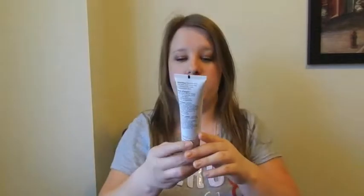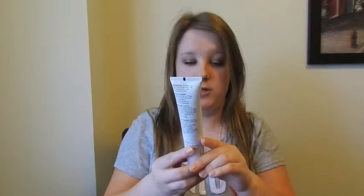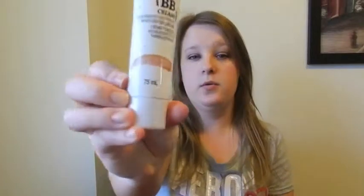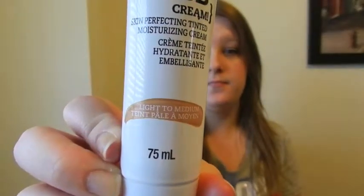I'll show you a new BB cream slash tinted moisturizer that has been my favorite for the past week since I got it. This is the Olay Fresh Effects Baby Cream Skin Perfecting Tinted Moisturizing Cream. It has both 'BB cream' and 'tinted moisturizer' in the name, which makes it kind of a weird product. It only comes in two shades — fair to light and light to medium — which really limits the people that can buy it.